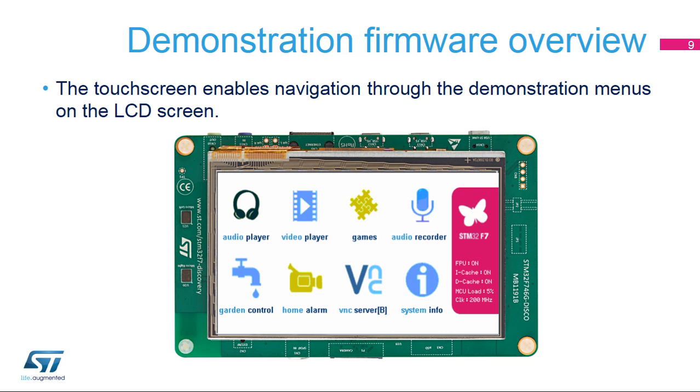The demonstration firmware features 8 applications. The audio player application plays back WAV files from a USB drive. The video player application plays back video files loaded in flash memory. The audio recorder shows the signal processing capability in real-time conditions. The game application demonstrates the graphics capabilities of the platform. The garden control application enables the control of two watering systems based either on sprinklers or a drip system. The home alarm application controls the cameras inside a house. The VNC server is a graphical desktop sharing system enabling the control of remote devices. Finally, the system info menu displays various board information like the firmware version, the CPU speed, and the core type.